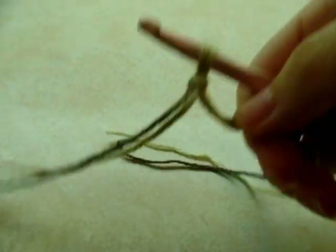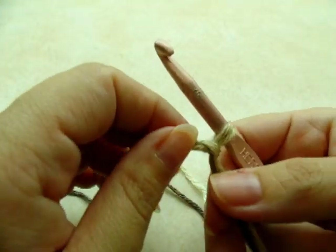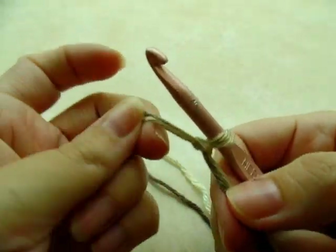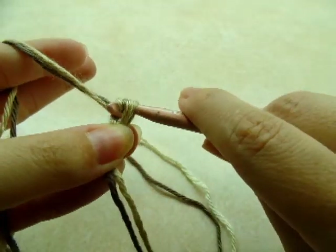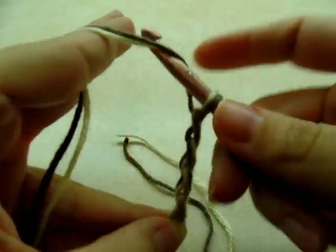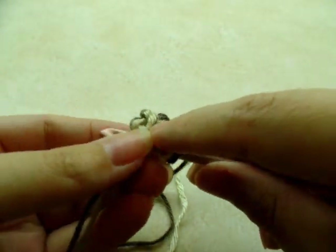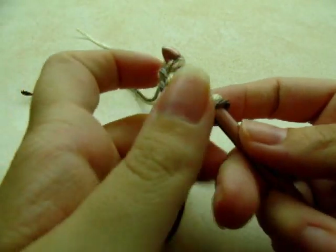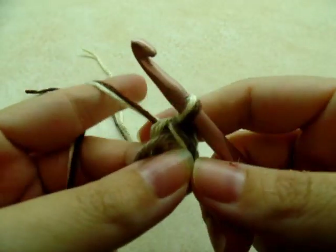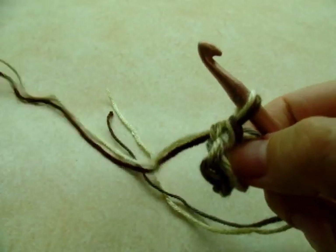I'm going to start with a slip knot using both strands of yarn at the same time. I'm actually making this to fit a child, like making it for my daughter. What you want to do is chain five, and now I'm going to slip stitch back into the first to form a ring. If you want to make this for an adult I can show you how too.